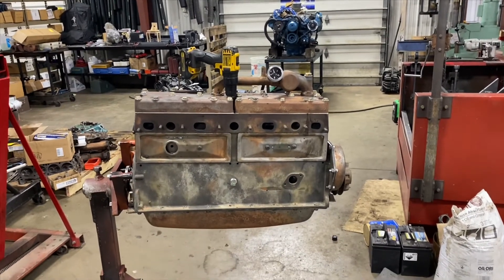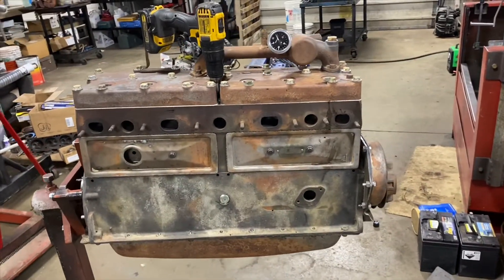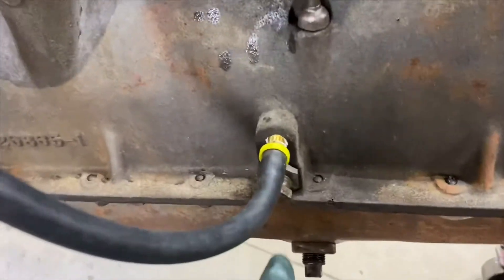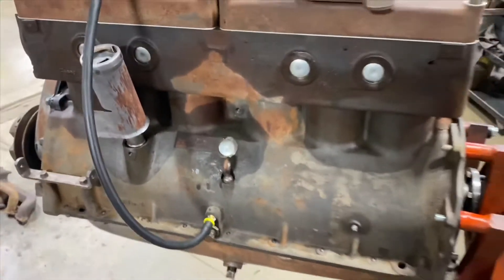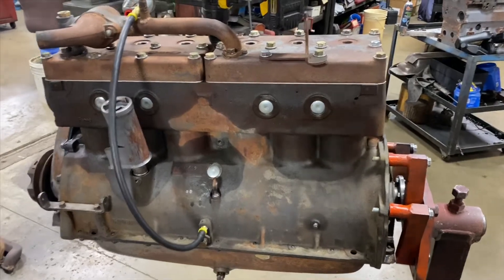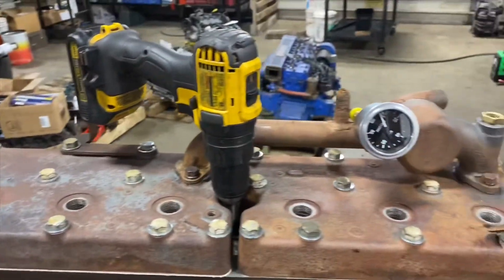All right, working on the Pontiac here, getting the engine kind of dialed in. I'm going to check oil pressure — this thing has a mechanical adjustable relief valve. The Pontiac service manual from 1929 says drive it 30 miles an hour and adjust the oil pressure to about 25 PSI. Well, of course oils and technology and everything has changed, so we'll see what we got here.